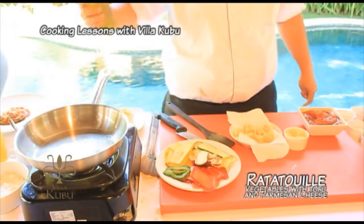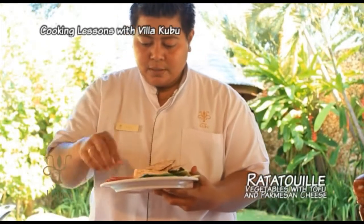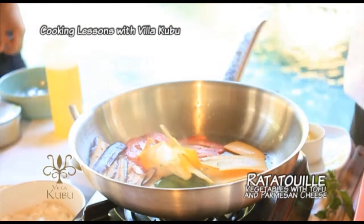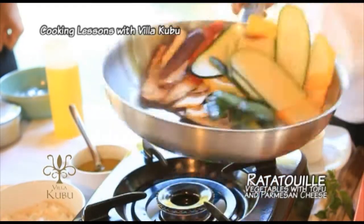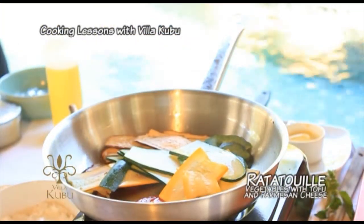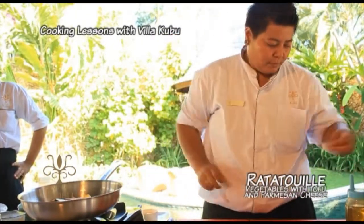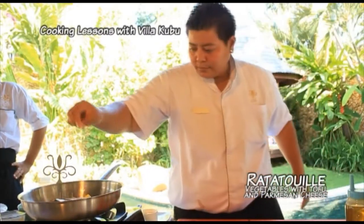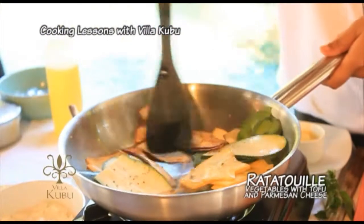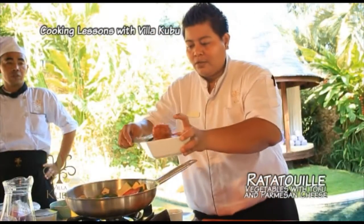Heat the hot pan with olive oil. Then we put the eggplant in first. Season with black pepper. Add a little bit of salt. Then we start to add tomato sauce.